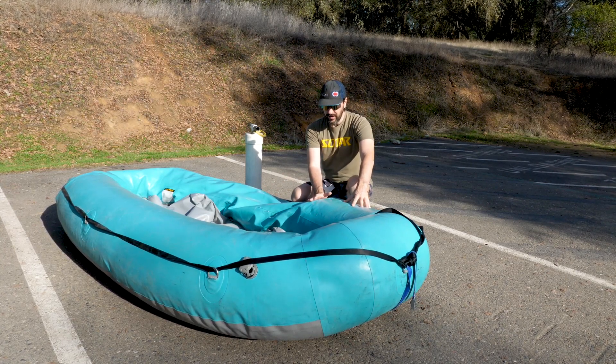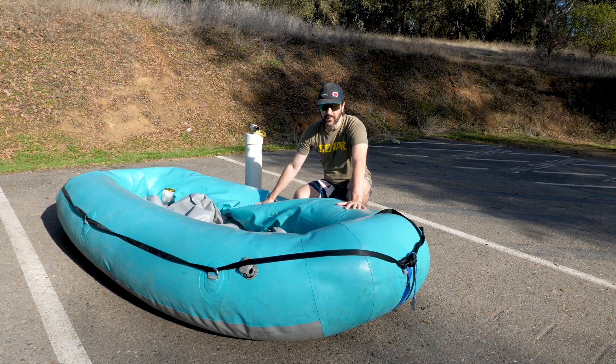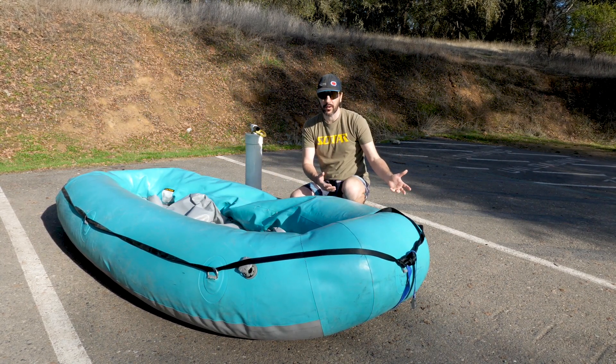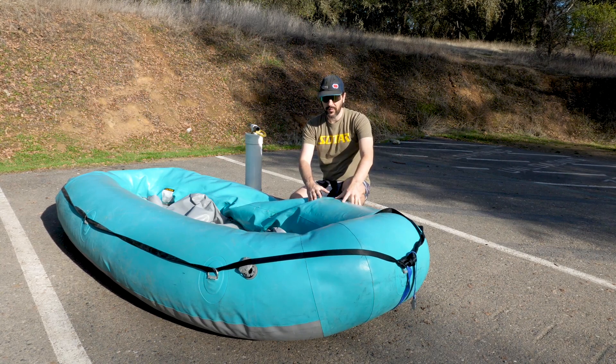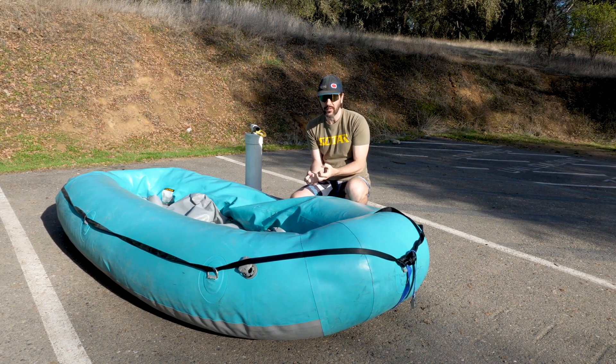Over here we've got this baffle that's kind of pushing out. What we want to do is fill this one up till it's soft, and then fill this one up till it's soft. We don't want to just top this one straight up, because once we go down to the water and put it in, if one of these tubes is really hard it's just going to shrink, and the other tube if it's much smaller it's also going to shrink.